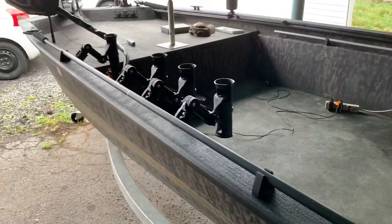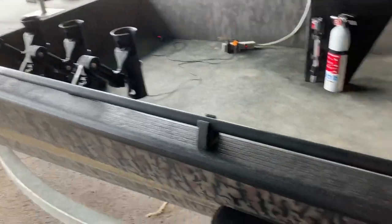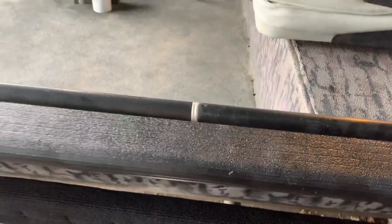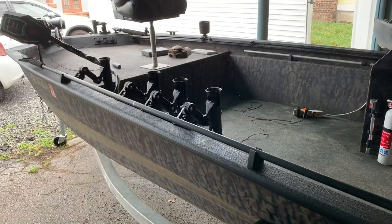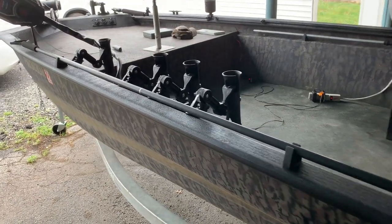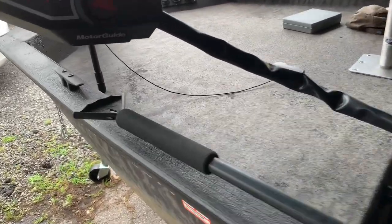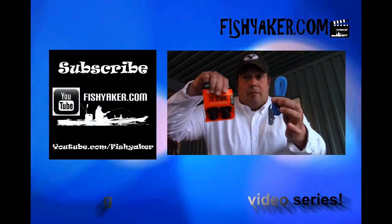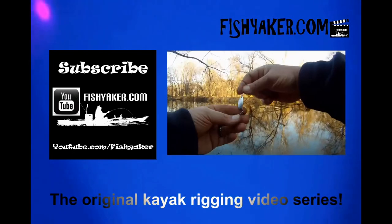I already had it from the kayak. It's a Yak Attack parking pole, and if you want the longer options and have it scalable, you can get the link. If you haven't yet, be sure to share this video on all your social media outlets, give us that thumbs up, and subscribe to the Fish Yakker YouTube channel. We'll catch you on the water. Fishyakker.com — the original kayak rigging video series.